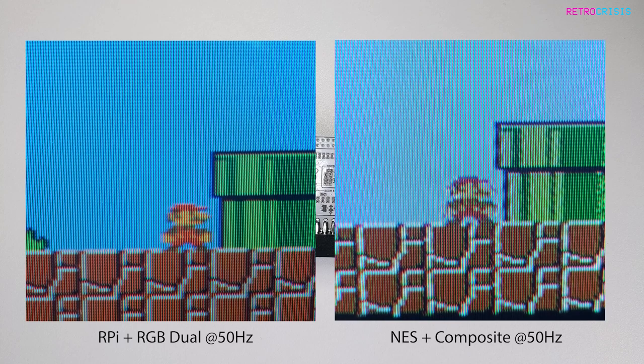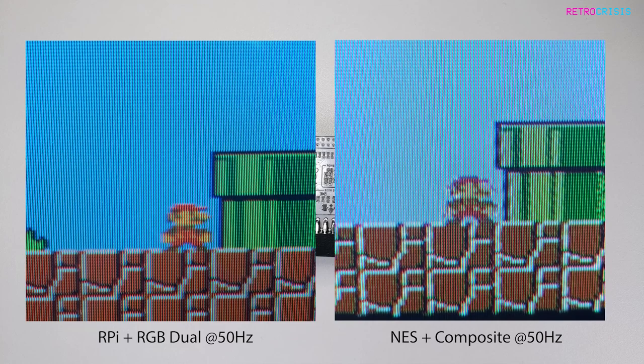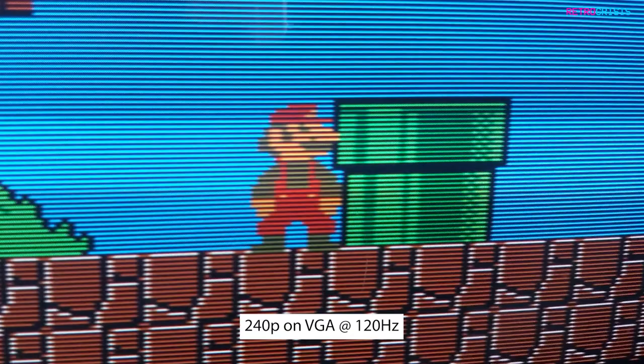Here is the RGB Jewel against original NES hardware, also using composite. If you compare the pipes on both images, you'll notice that original hardware also has very jagged lines. Now, I know you can modify original hardware so it has RGB output, but the NES I'm using is just stock without any modifications. So generally speaking, this is the video quality that most NES owners will experience.